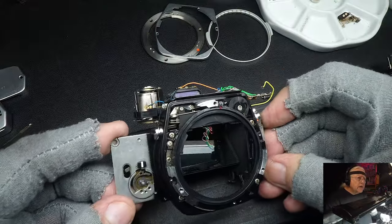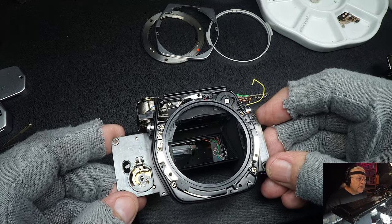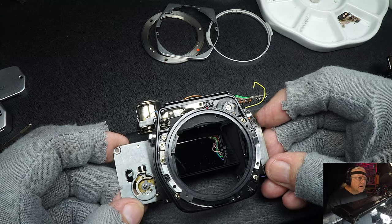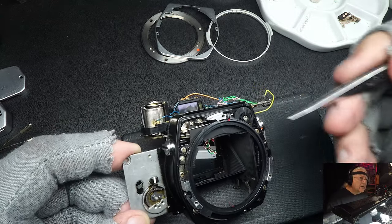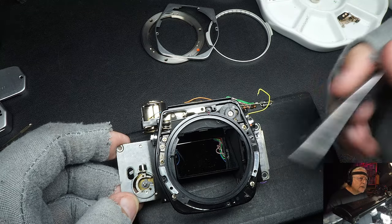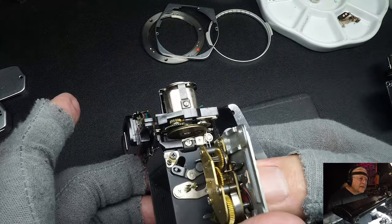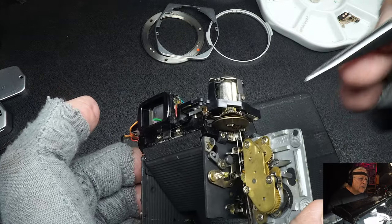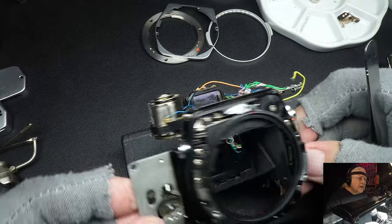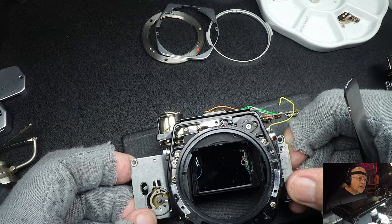Next we're going to look at the mirror cage on the OM-1. A viewer commented that he took the front of his OM-1 apart and the strings had come off, parts had come loose, and everything was loose. He wanted to know how to put it back together. Basically, if someone takes that all apart and it gets loose, they're in serious trouble. A camera repairman can put it back together, but an amateur who doesn't know what's going on - it might take him days to do it.